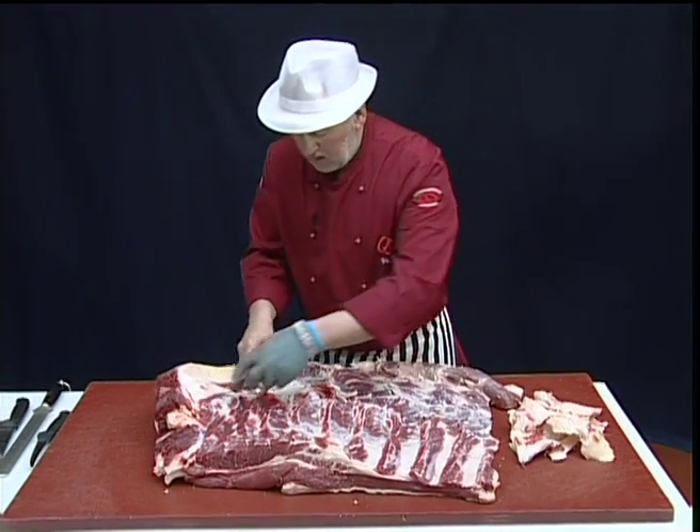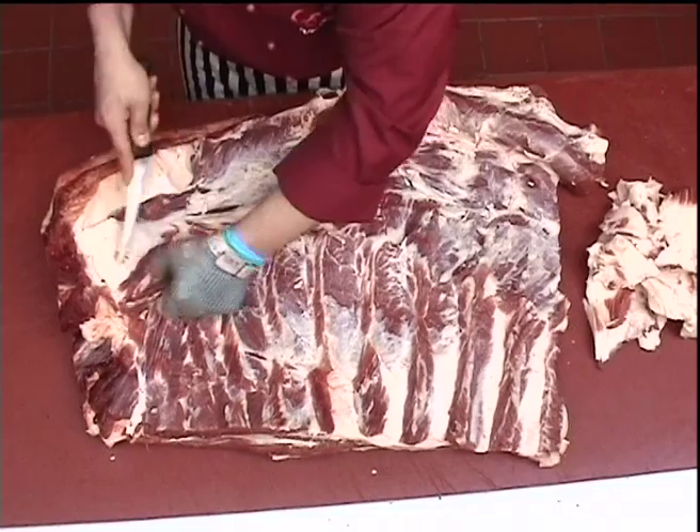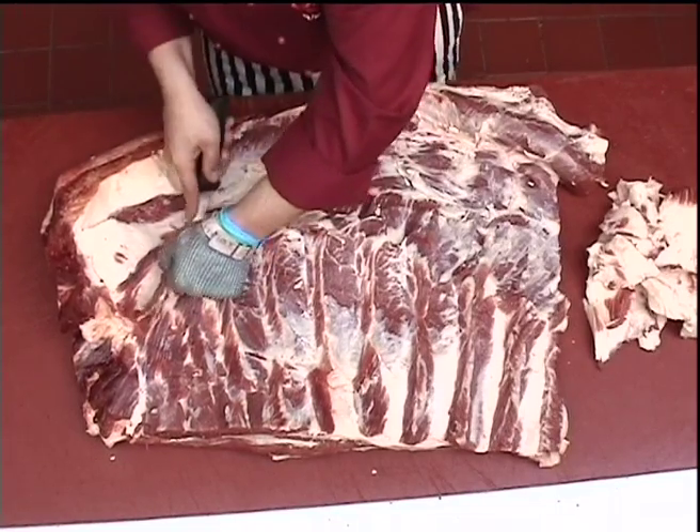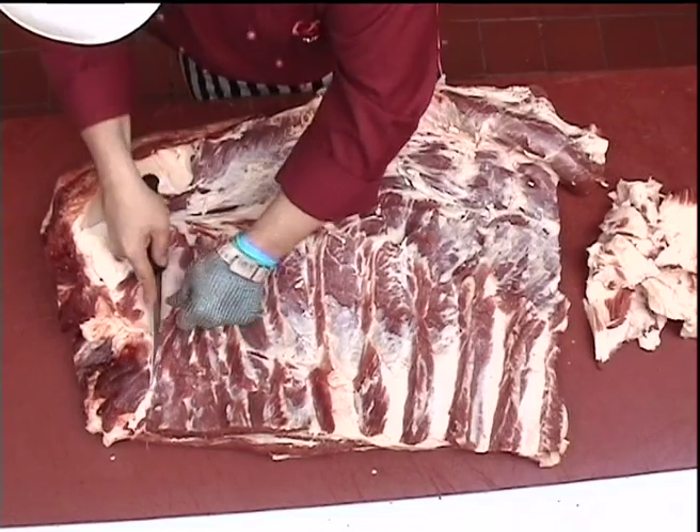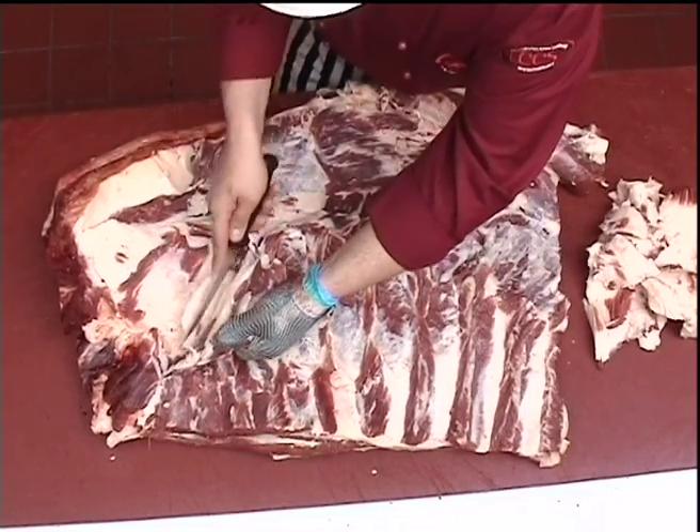Where necessary, just lifting up a sheet of muscle to remove the fat from underneath.